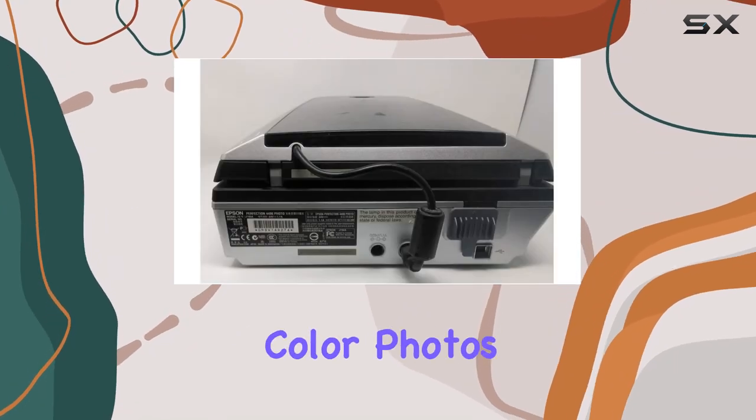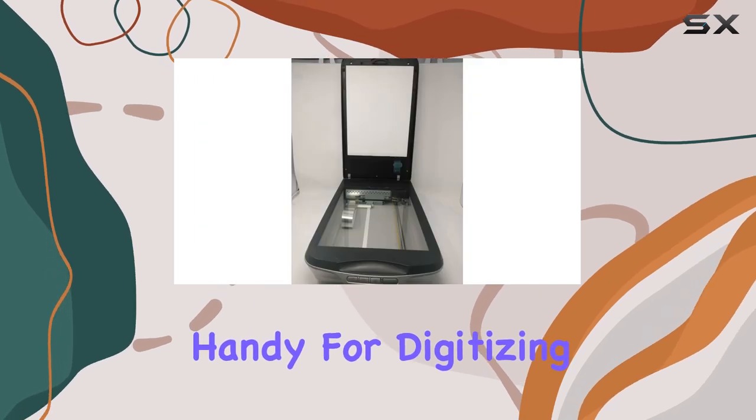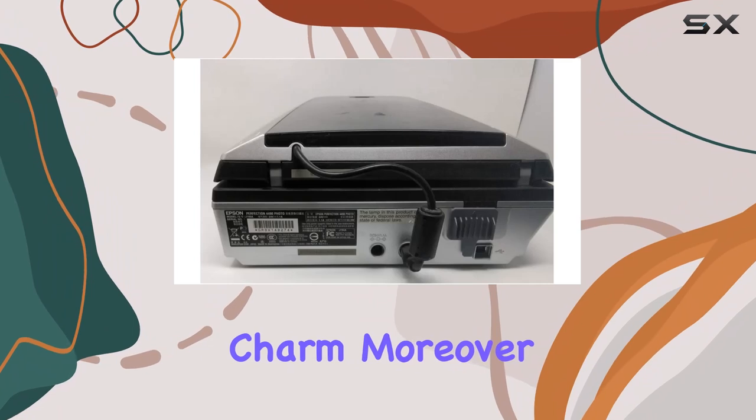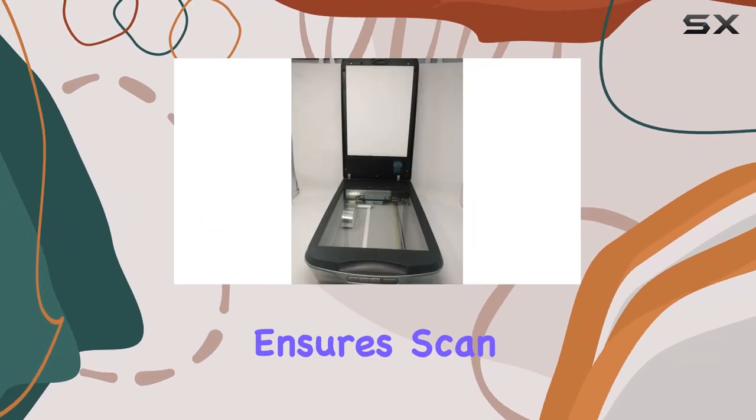Easy Photo Fix is particularly handy for digitizing old family photos or vintage prints without losing their original charm. Moreover, the built-in transparency unit, complete with a dedicated light source, ensures uniformity and clarity for negatives, slides, and 2x4 inch transparencies.